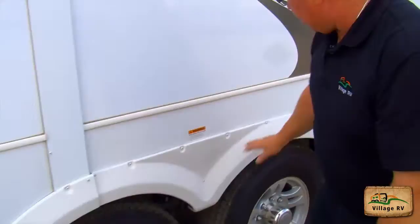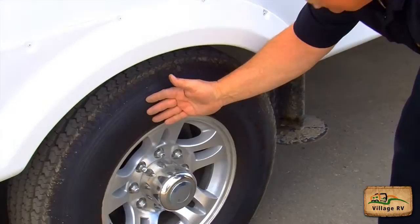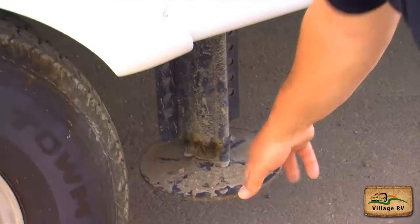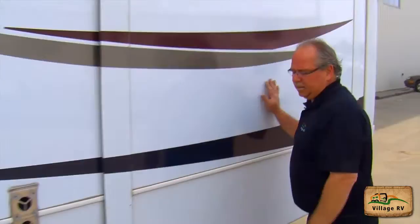Fender skirts are all secure. This tire has lots of tread. No cracks in the sidewall or rim. I've checked my lug nuts — they're all tight and my air pressure is good. The landing stabilizer jack is secure. This slide is closed and secure.